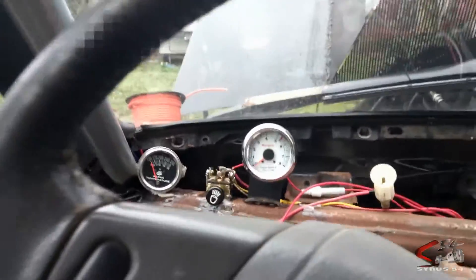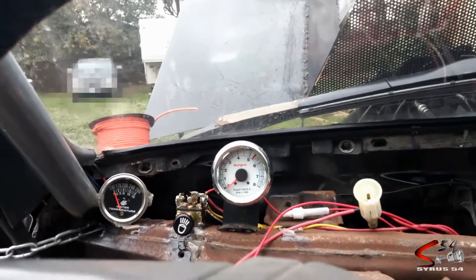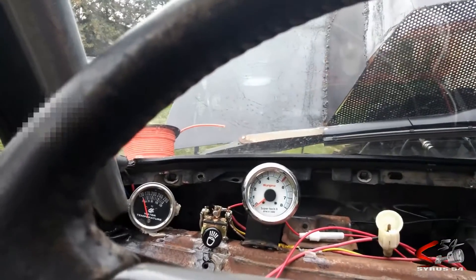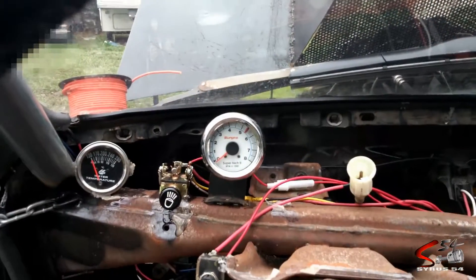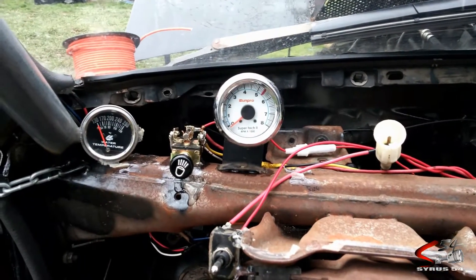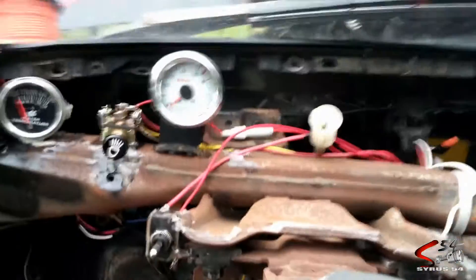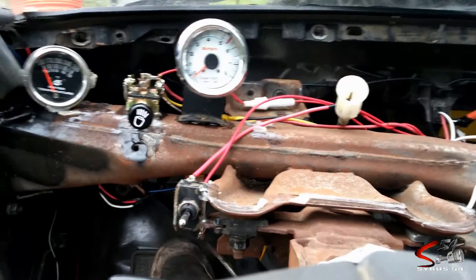I'm trying to set up my tachometer here. I think it's still set on V8. Some people recommend you set it to the four-cylinder mode on the back. I don't know if I should or not. Let me see if I can turn the computer on, see if that does anything. It's always good to take the vehicle out of gear.